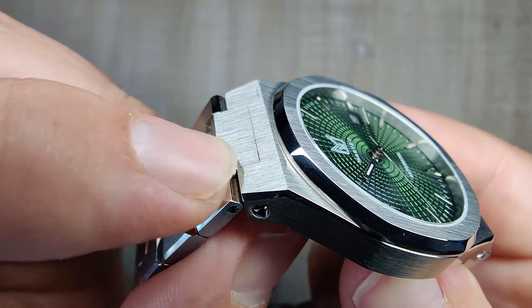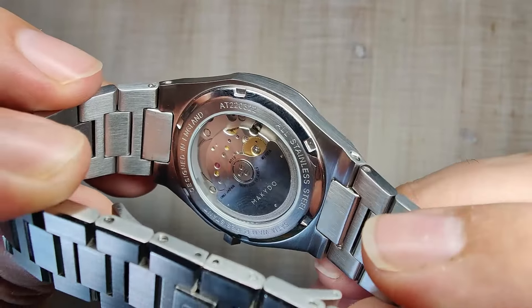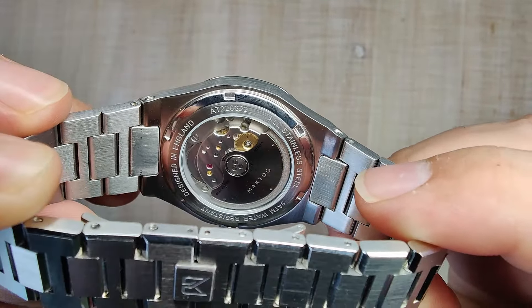The brushing on the end link matches the case perfectly, and the tolerances are nice and tight. Moving over to the case back — it's a screw-down case back, brushed and polished, with a little spec sheet around the outside. It is a display case back, but it's just a mineral crystal. There is a custom Makido rotor — nothing super fancy, but a little bit customized. Everything down here is really nicely done. These bottom edges could be very sharp but they are not. Overall, it's a pretty impressive case, especially at $200 from a micro brand.